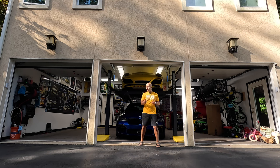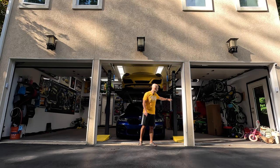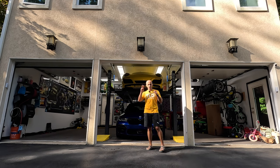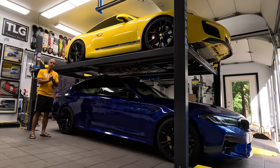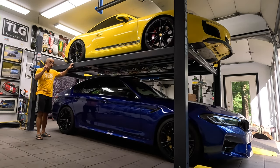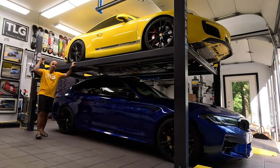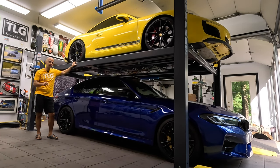Even though I have a three-bay garage, one bay is for our family vehicle and another for family storage, so I needed a solution that allows me to park my two vehicles — and this is what I came up with. There are many things you have to consider before putting a lift in your garage, the first one being your ceiling height. In my case, I have a ten-and-a-half foot ceiling, which is just over the minimum for this particular lift.